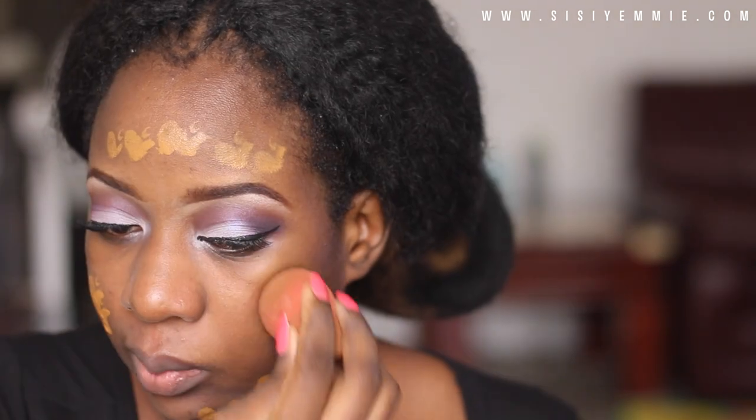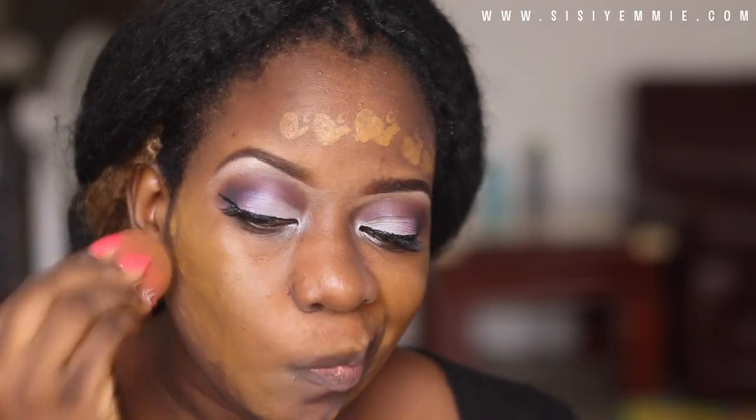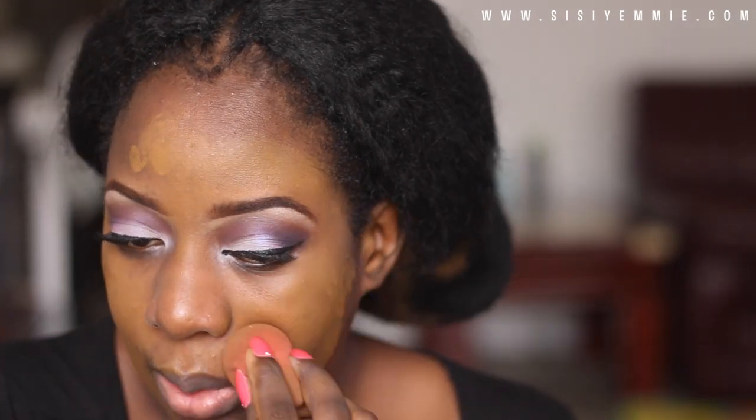Next I'm using the NYX Studio Perfect Primer, applying it all over my face. Then I'm using this foundation I just got — it's the Black Opal True Color Perfecting Liquid Foundation. I want you guys to tell me what you think about it. I was told it's going to keep my face matte. I actually like it, but I think I need more time to review this product as I'm using it for the first time.